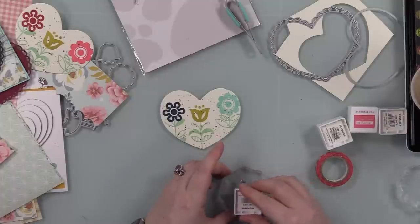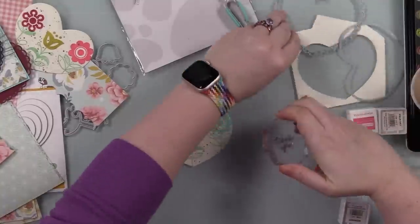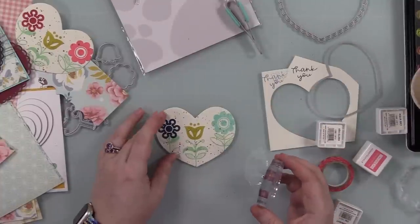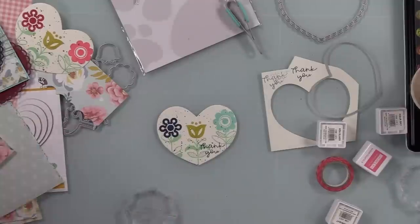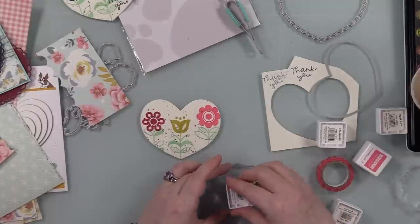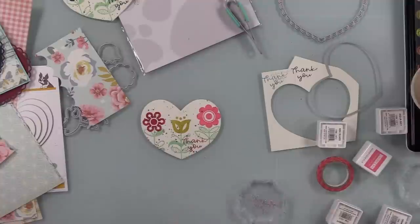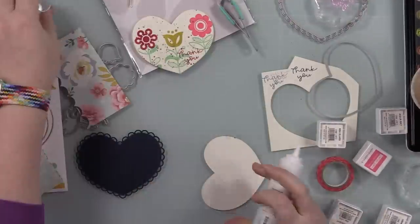So after I added my bows, I was originally going to white heat emboss a sentiment — like one of the sentiments all on one line. Then I changed my mind last minute and decided just to use this little thank you sentiment from the stamp set. I'm going to stamp it directly onto these hearts with the darkest color of ink — with the blue ones, it's the midnight, so like a navy color. And then with the red one, it's that cranberry color. So ink that up on my little acrylic block and stamp that right onto each of these hearts.